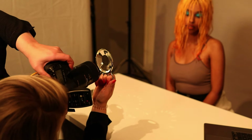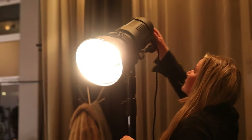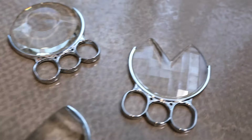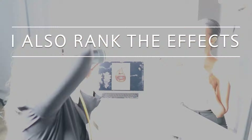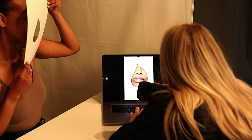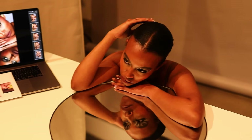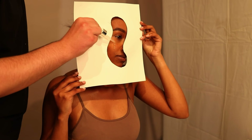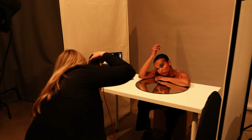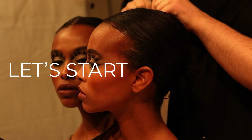I explain each photo effect with an example and show you which camera settings I used, which equipment I used, and which products you need to achieve the same results. I will also rank the effects from easy to harder levels and show you what to pay attention to for perfect results. This video is part of a series where I show how I achieve different creative effects in-camera, and I hope I can inspire you to get more creative with your photography.